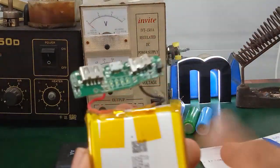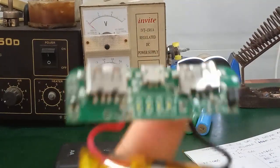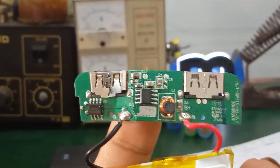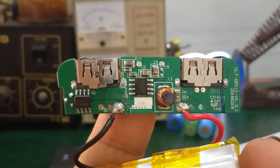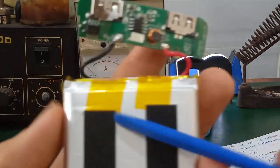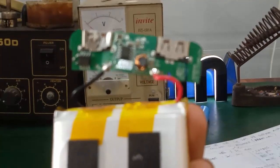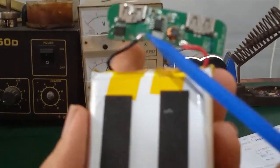Thì bên trong này nó sẽ gồm 2 con IC chính. Con IC thứ nhất chính là con IC có mã số là IP5306. Đây là con IC quản lý dòng sạc pin và dòng xả pin. Đồng thời nó sẽ tăng điện áp đầu ra khi mà cái cell pin có mức điện áp xuống thấp. Ví dụ khi mà sạc đầy cho 2 cái cell pin, thì điện áp nó ra khoảng 3.7-4.2V nếu các bạn đo trên 2 chân pin.